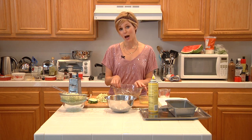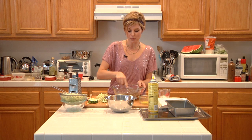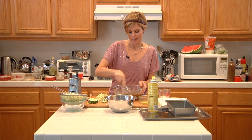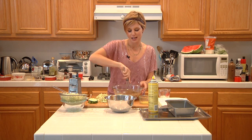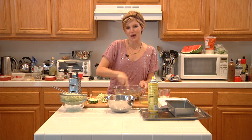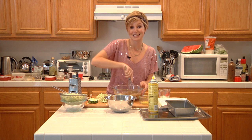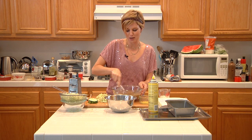Our wet ingredients: we have a half a cup of butter, an eighth of a cup of canola oil, and one cup of tightly packed light brown sugar. I'm going to start by mixing the wet ingredients together. You just want to get that sugar mixed up with the butter and the oil. We don't have to cream it because it's a pretty wet batter — we don't need to cream our butter and sugar like we do with cookies and cakes. It's going to be pretty dense so the fluffiness isn't going to matter.